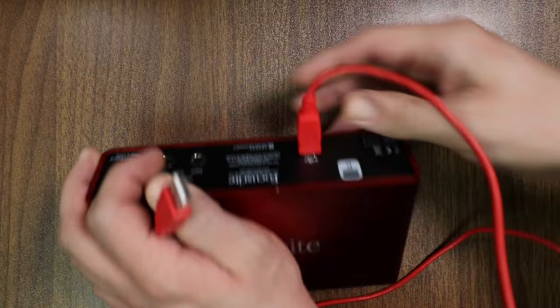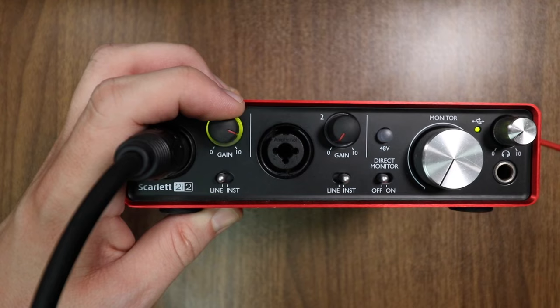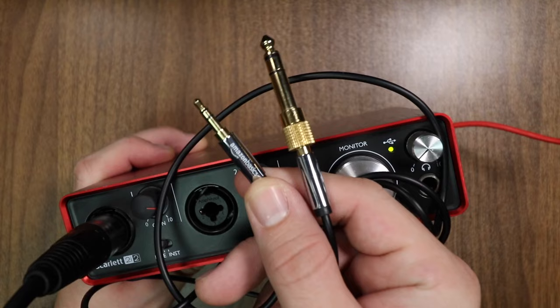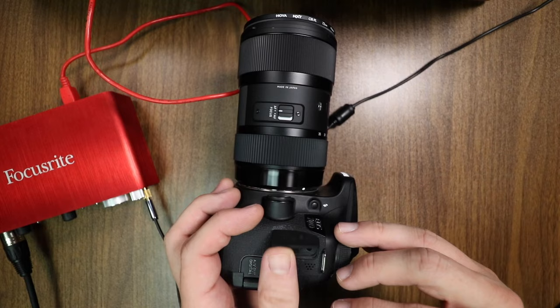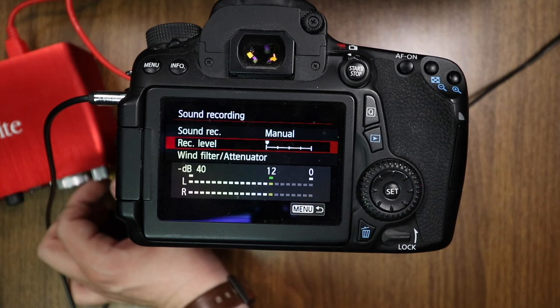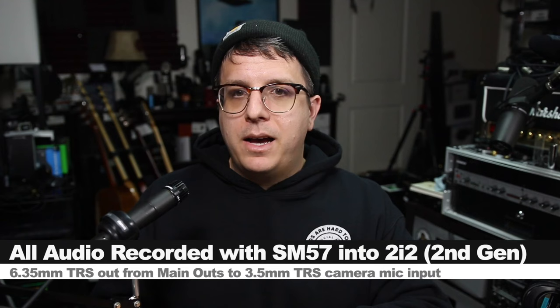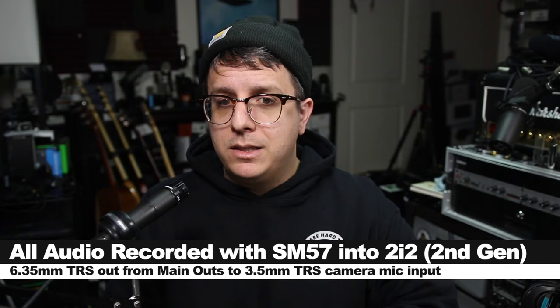Now on to part four where we will be connecting a USB audio interface to our camera. First thing you've got to do is plug in your interface to power it up. Then connect your microphone to your interface using an XLR to XLR cable. Set your gain appropriately so you're getting a healthy level but you are not clipping, because once your microphone is clipping in the interface there is nothing you can do about it. Then to get the audio from your interface to your camera, take a quarter inch TRS plug and connect it to the headphone output of your interface, and connect the other end — the 3.5 millimeter TRS plug — to your camera's microphone input. Set the camera's audio to manual with gain as low as possible, talk into the microphone, and slowly increase the headphone output until you're getting a decent level. You have been listening to the SM57 through the 2i2 2nd gen running into the 70D this entire example.